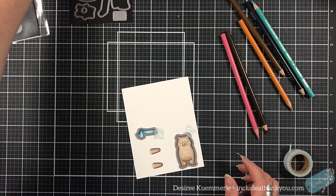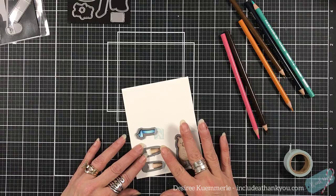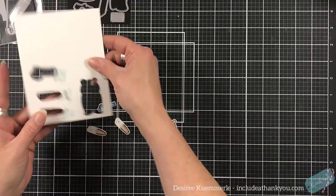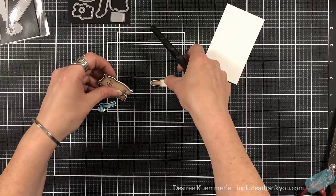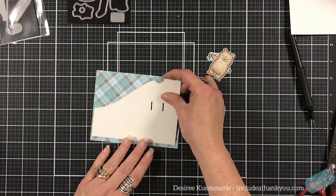Now that my images are colored, I am going to die cut. You can see for my arms I've got these two dies for that. And you can see that it's not covering the whole area, and that's okay — there's a reason for that. We are going to make the interactive bear, which is going to be absolutely adorable.